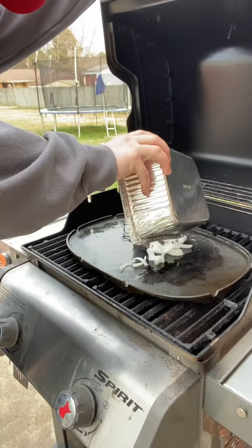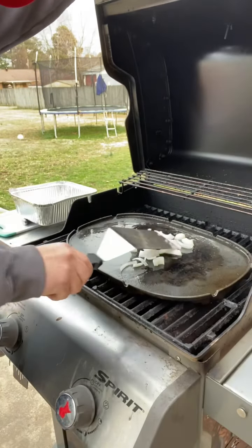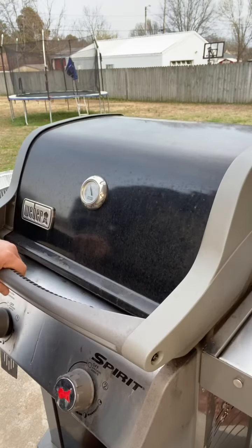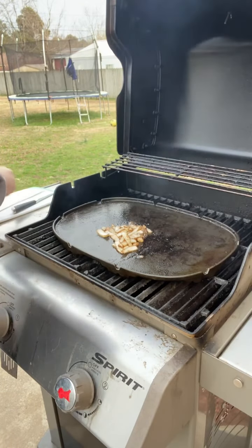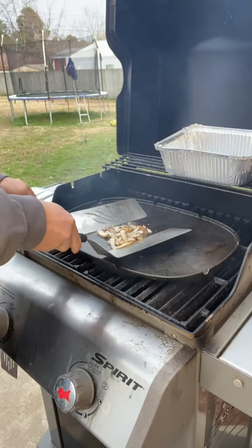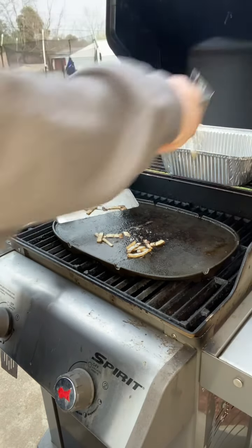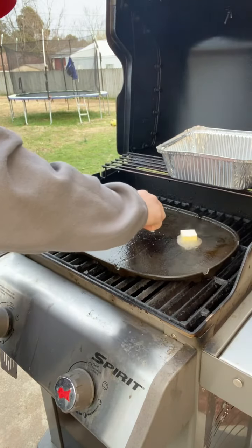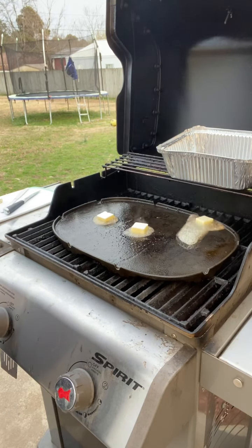All right, we've got our butter all melted. I'm just going to dump these onions onto the griddle and stir them around a little bit, let them start sautéing. Let's take a look in on these onions — yes, they're definitely looking good and caramelized. So I'm just going to put this little tray right there on the top rack and put these onions in my tray for the time being. Now that I've got my onions pulled off, I'm going to take about three pads of butter and randomly place them throughout the PK griddle for the next step.